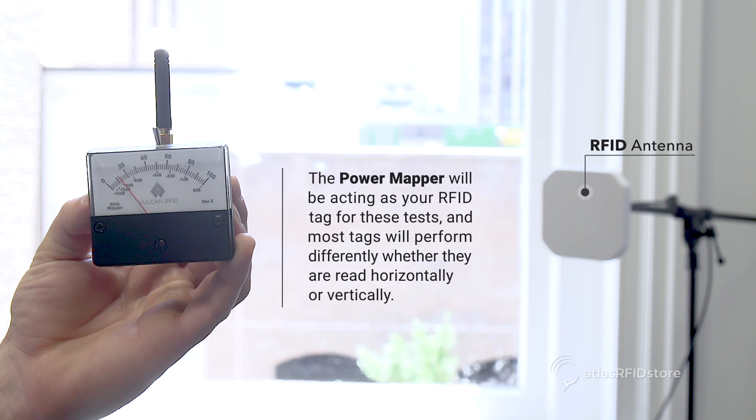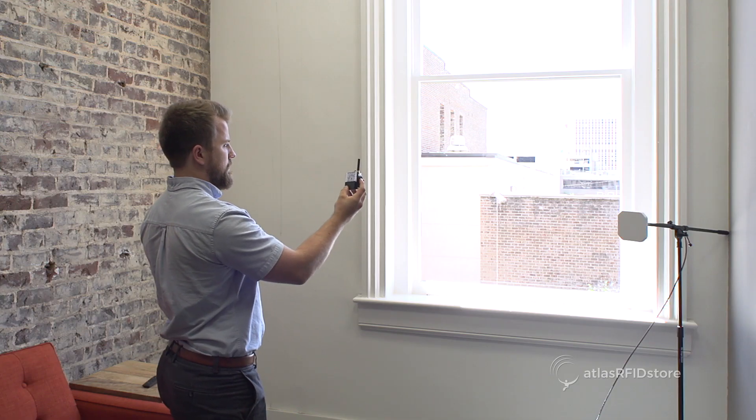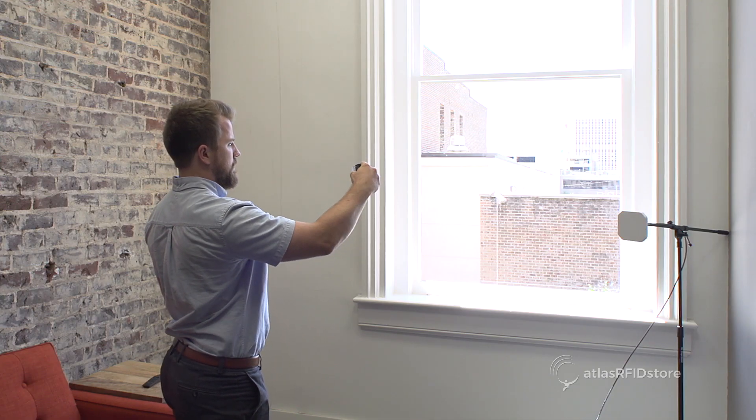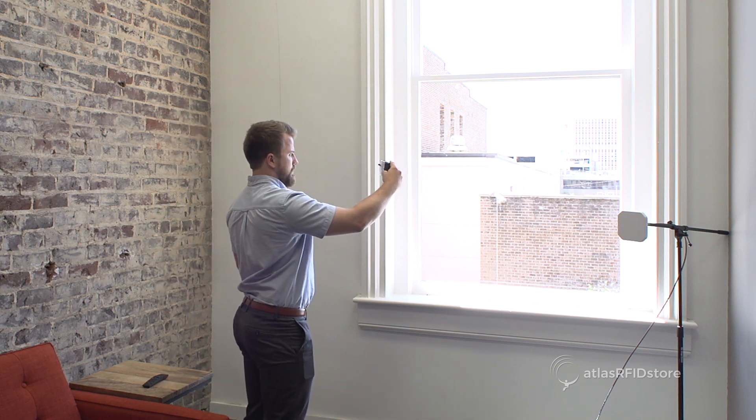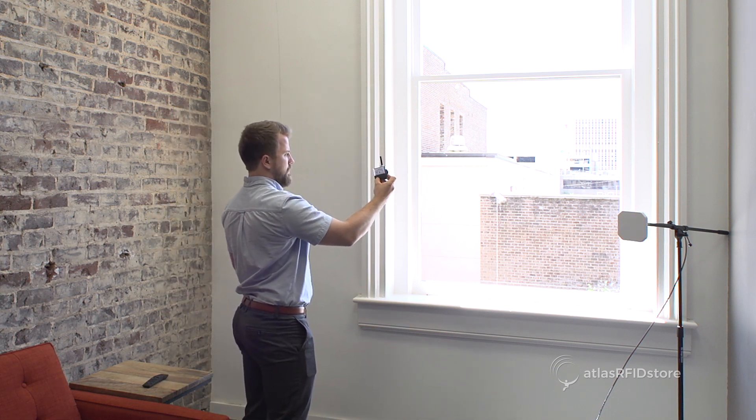The Power Mapper will be acting as your RFID tag for these tests, and most tags will perform differently whether they are read horizontally or vertically. Also, you should note the antenna's polarization — whether it's linear or circular — because depending on the orientation of the tag, this can affect the read distance.